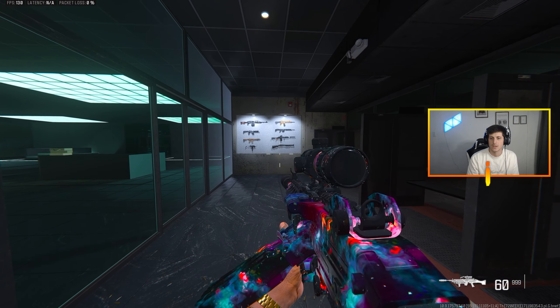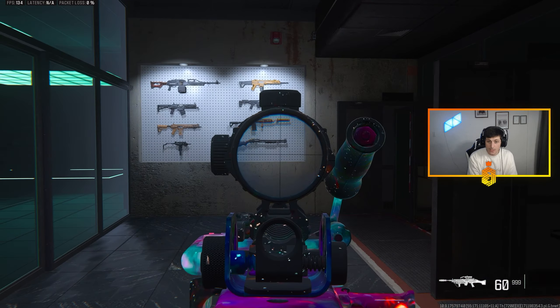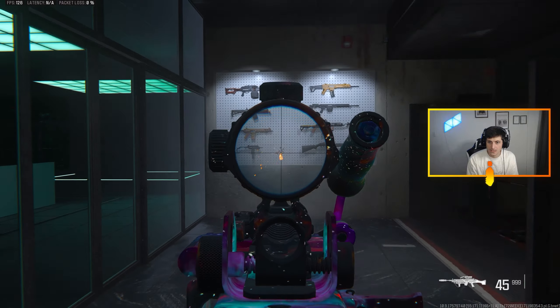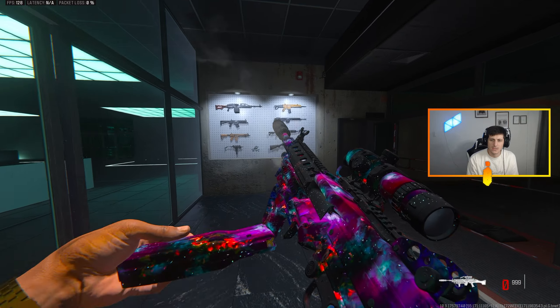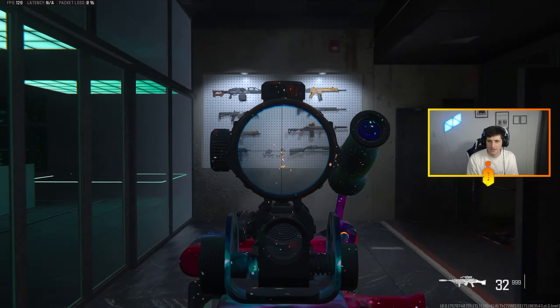We're going to do a few spray patterns, shoot a few dummies without the Control Freak, then switch to the Control Freak and see if it really makes that big of a difference. This is going to be without the Control Freak — that's pretty solid. We'll put another spray beside it; we're looking for consistency here. We'll use another gun as well — this is a pretty accurate gun.